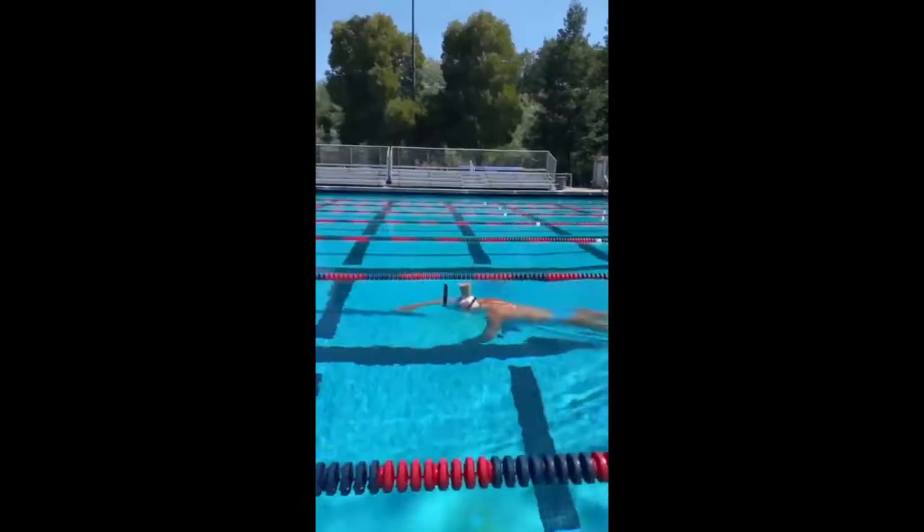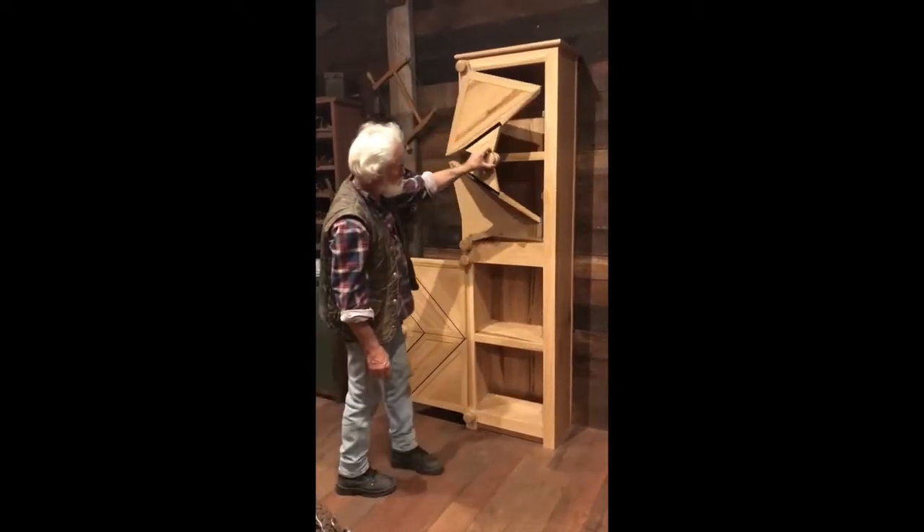Hello everyone, welcome to What's Viral. Today we've got some really interesting clips, so make sure to keep watching till the end.